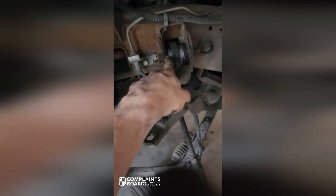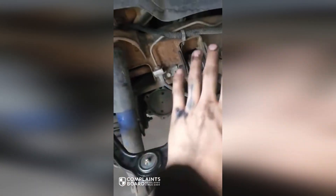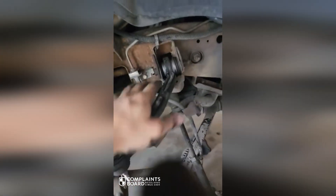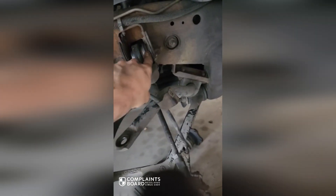This is unacceptable. Whoever put these on did not torque this bolt. I'm gonna fix it. I don't know the exact torque spec for this, but they're just supposed to be tight — not super tight. They're supposed to be able to flex a little bit and turn in this, but that is the bushing's job.